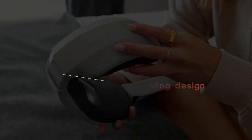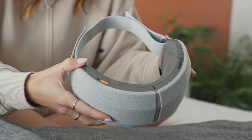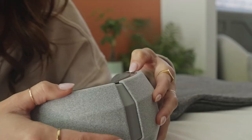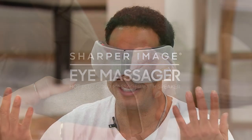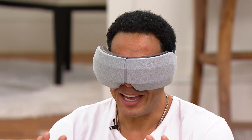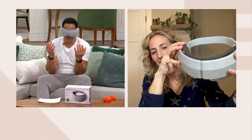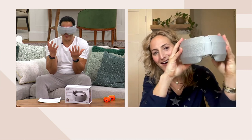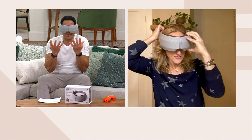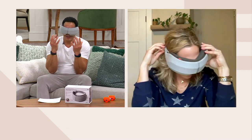Think about the middle seat on a plane — you don't have the window or the aisle, but this gives you your own little cocoon. You're not thinking about anyone or anything else. It's not heavy, it doesn't feel like I'm wearing a ton of glasses, and it doesn't drag my face down. It's just really relaxing.